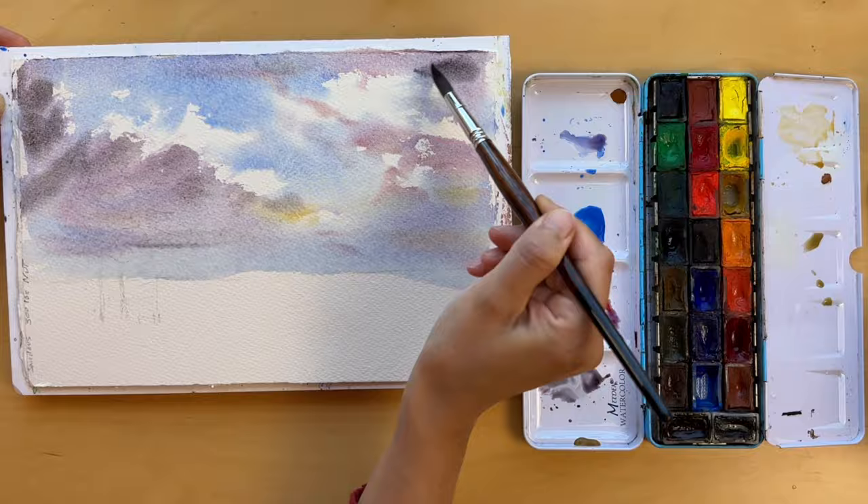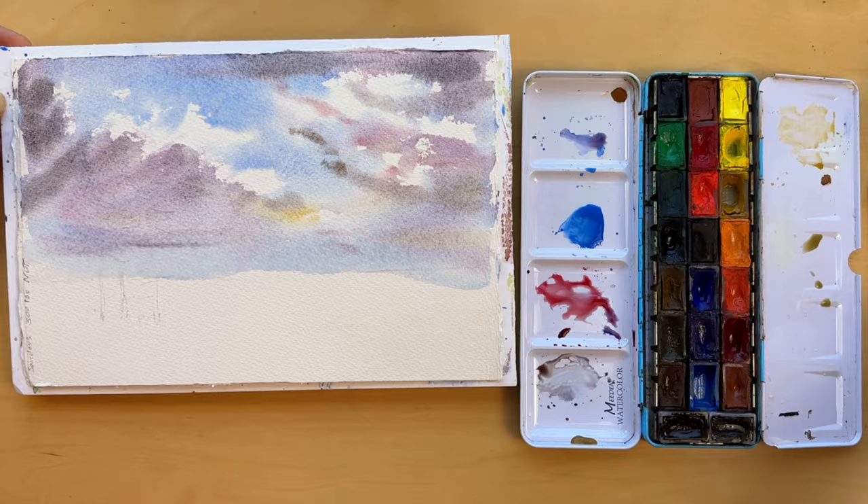As you can see, I'm moving from light to dark, layer by layer. To get those deep dark tones in the shadows, I'm adding Mars Brown into the mix.